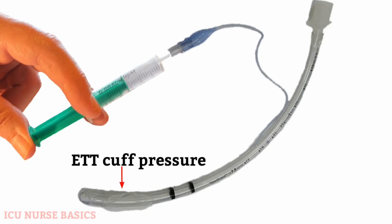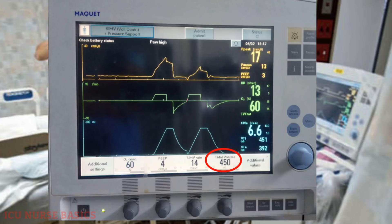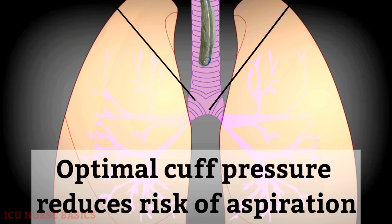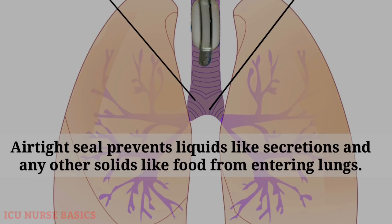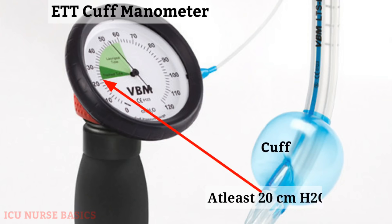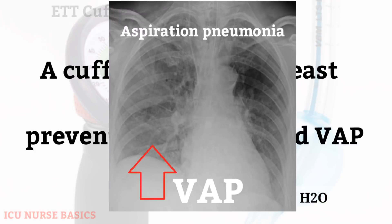The ET tube cuff pressure must be in a range that ensures delivery of the prescribed mechanical ventilation tidal volume, reduces the risk for aspiration of secretions that accumulate above the cuff, and does not compromise tracheal perfusion. A minimal pressure of 20 cm H2O is recommended to prevent aspiration and ventilator-associated pneumonia (VAP).